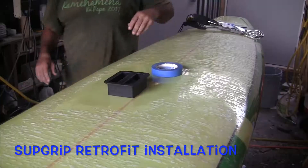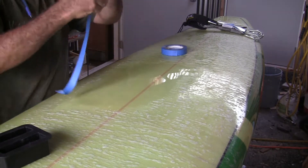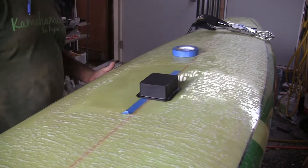Aloha! This is Robert Stelic with Blue Planet Surf, and in this video Alex Nicks, our repair guy, is going to demonstrate how to install a SUP grip handle on a board that doesn't have a handle.